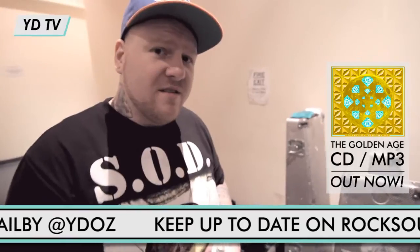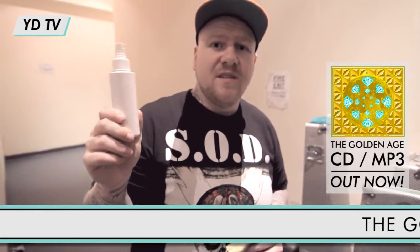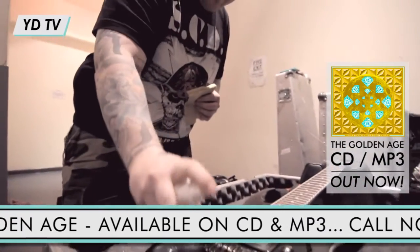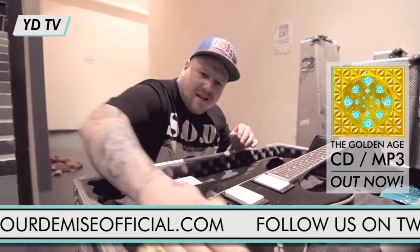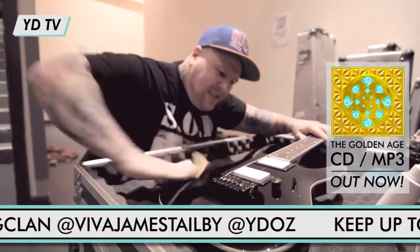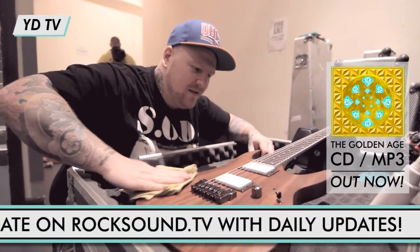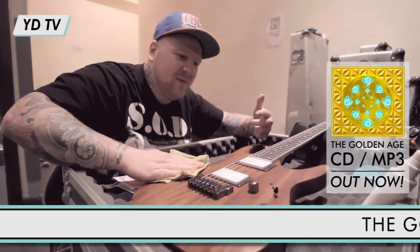You ever played a sick show, got off stage and had crap all over your guitar? Some would say this is guitar polish — this is horse's soup. Simply three squats, get it all looking good. Maybe don't clean it.